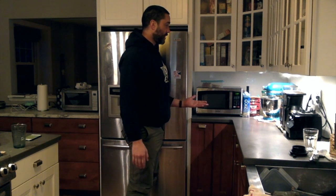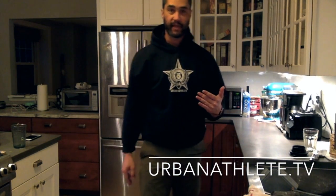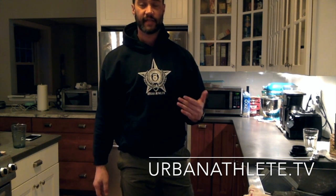The coffee maker is gurgling — it's telling me it's done, and that means I'm done with my mobility! That's your mobility flow for the week. I'll see you next Monday, bye!